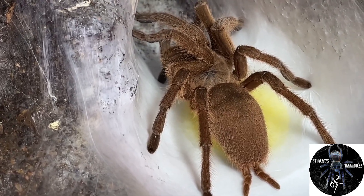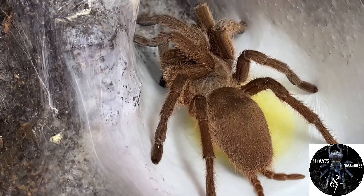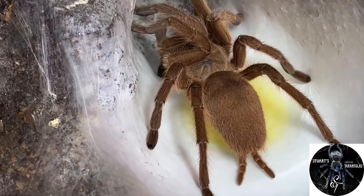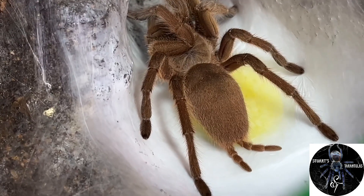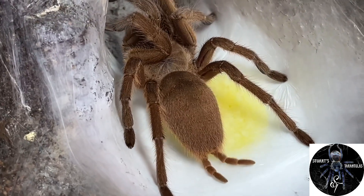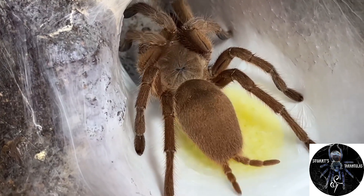I won't disturb her too much. Within the last hour or two she has laid these eggs, so I caught her just in time. She is busy wrapping these eggs up in a silken sack, but unfortunately they are going to be infertile — it is a phantom sack. I'll keep her happy and keep her fed after this. As you can see, her spinnerets are at work — you can see the thick silken mat she's delivered the eggs onto, and now she's starting to lay down silk.